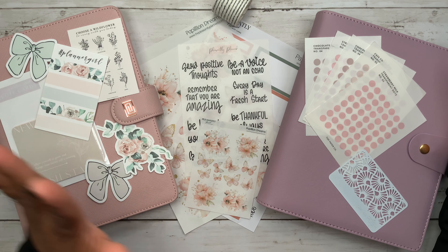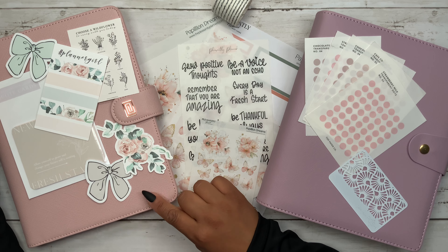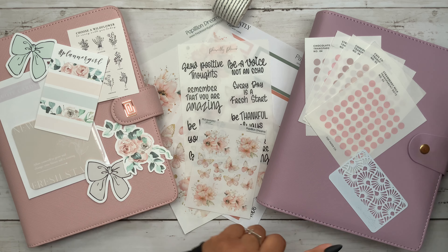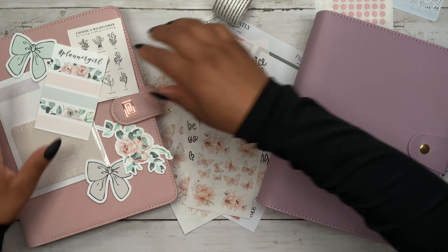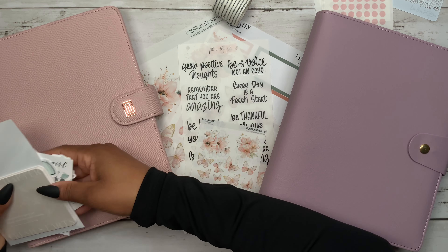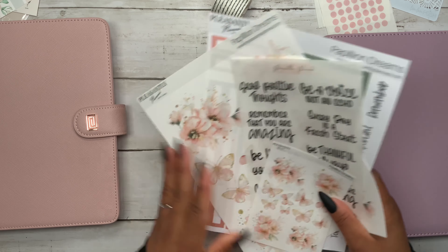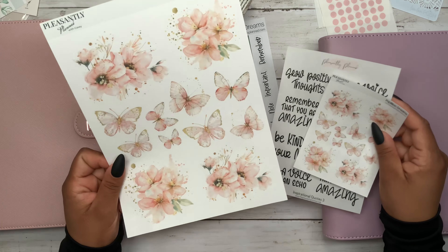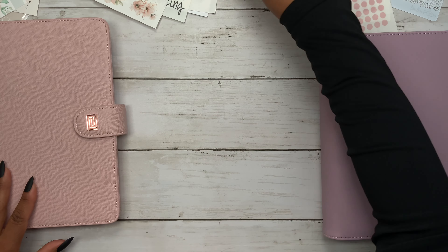I am beyond excited to set my A5 agenda up. It's going to be such a beautiful change from this beautiful purple cover to this beautiful pink note cover. I just remembered that I had this on hand — I've actually never used it — but I'm excited because it has all of the rose gold hardware as opposed to the gold with the purple cover. So let's go ahead and get the inserts going first. These are the beautiful stickers I'm going to be using — she just released these in her shop, so be sure to look at the description so you guys can save some money on your orders.